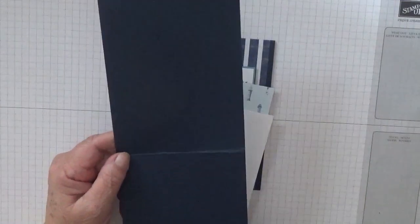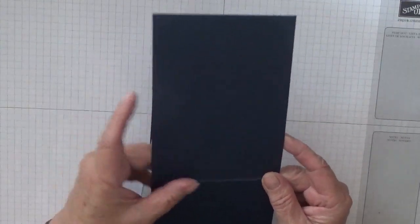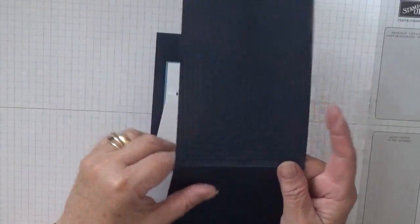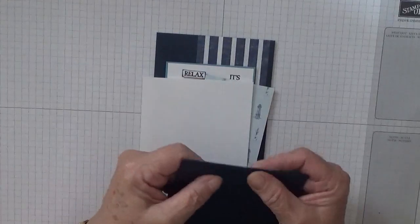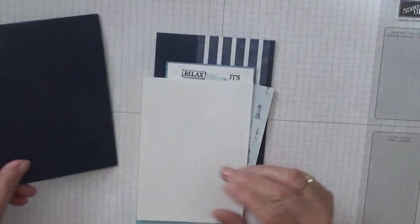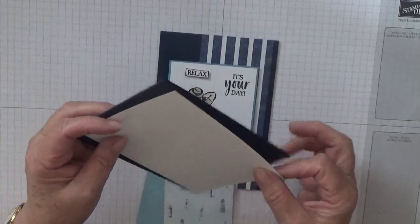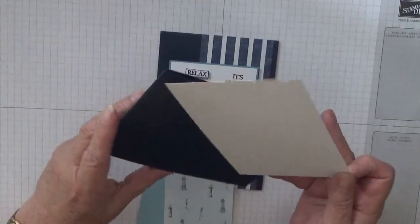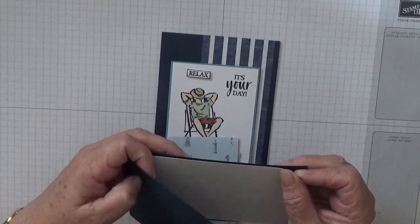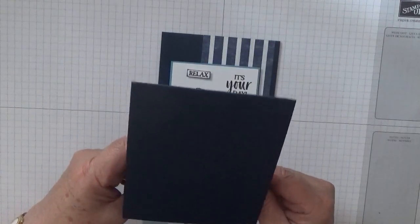That is an A4 folded in half, cut at four and one eighth across. In America you're 11 inches down and you cut at four and a half. Once you fold it in half you're left with five and a half, whereas we are five and seven eighths. A piece for the inside is five and five eighths by three and seven eighths. If you're in America, that would be four and a quarter by five and a quarter.